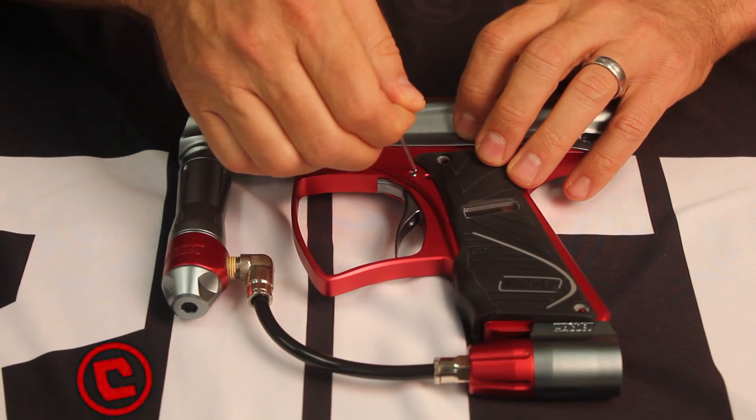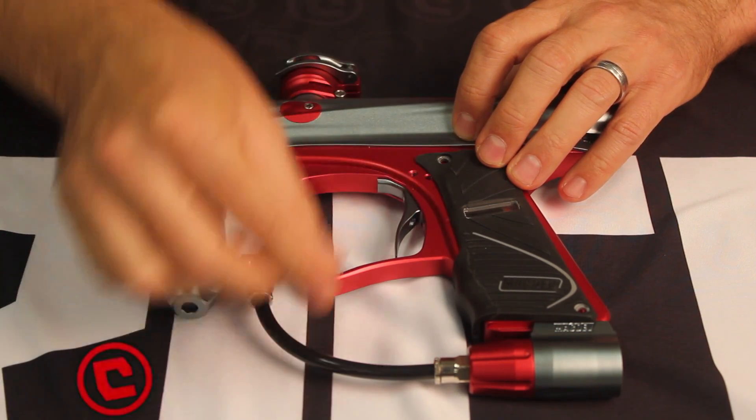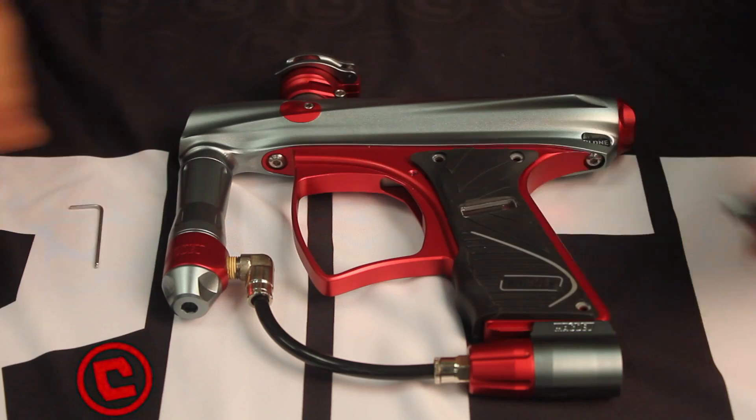First we're going to start by removing the stock trigger. Take the pin out and keep that, as we're going to use it. The stock trigger goes out.